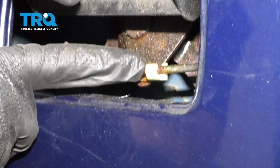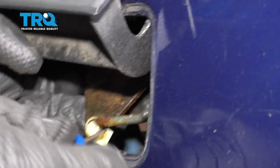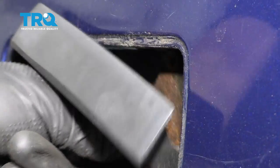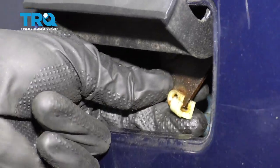Now the next thing we're gonna do is come under here and do the same thing. Go ahead and give that rod a nice wiggle and let's separate it.